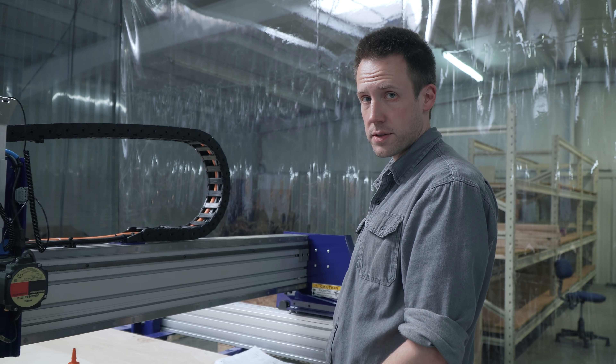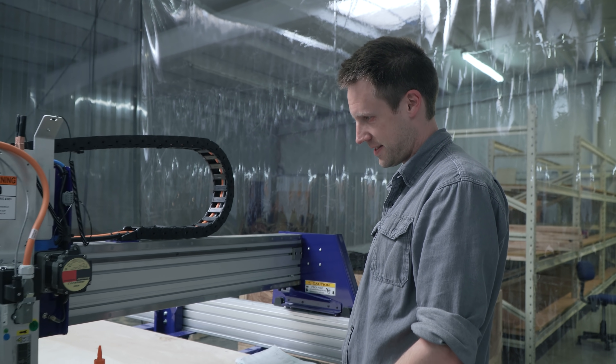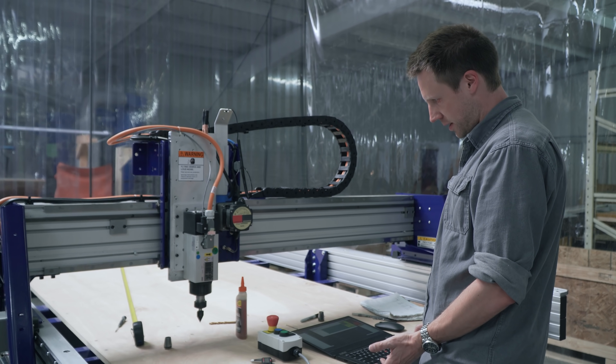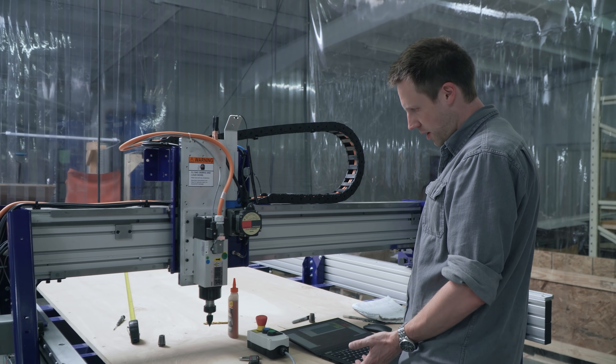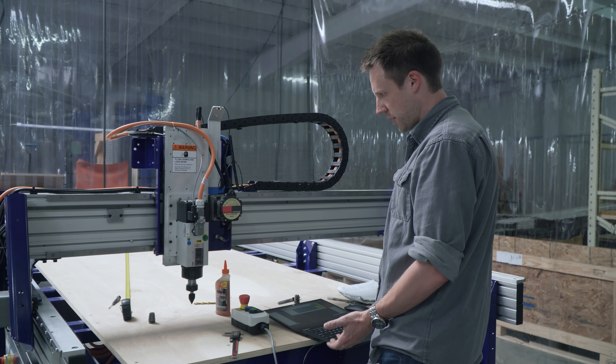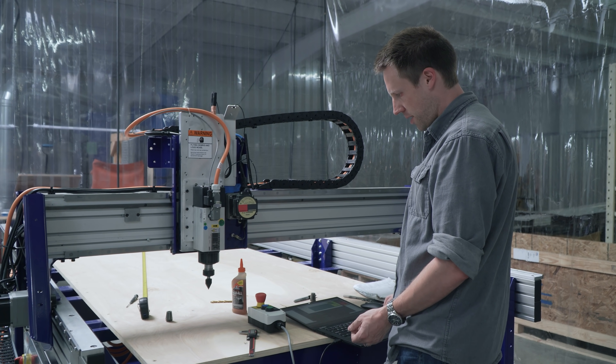Now that all the wiring is done, it's alive. When we move it on the X axis, it moves on the X axis. When we move it on the Y axis, it moves on the Y axis. That means we plugged the right wires into the right wires.